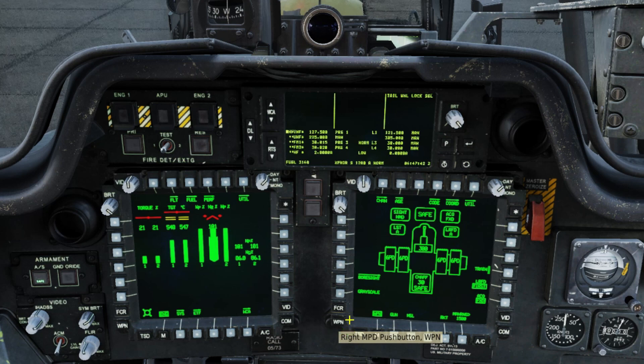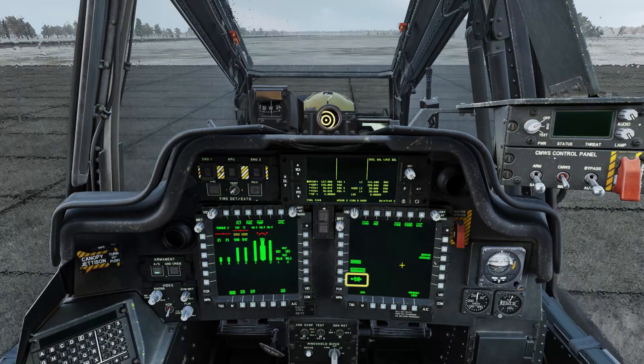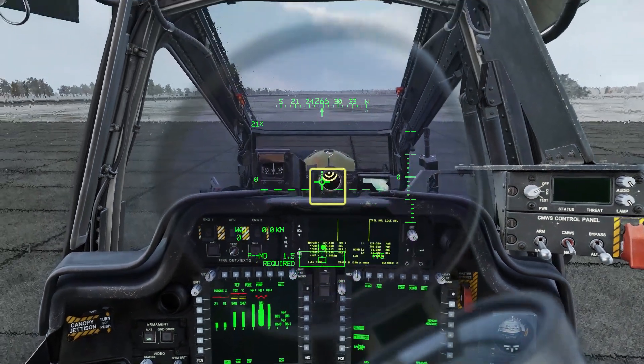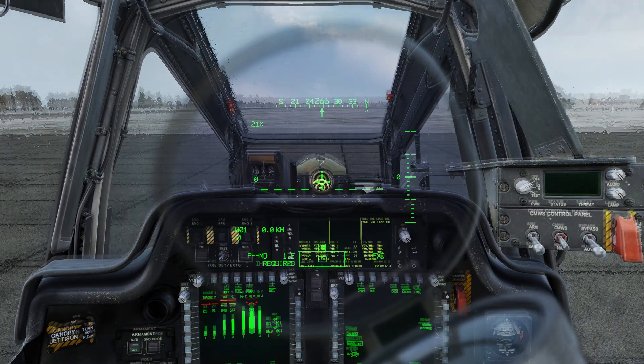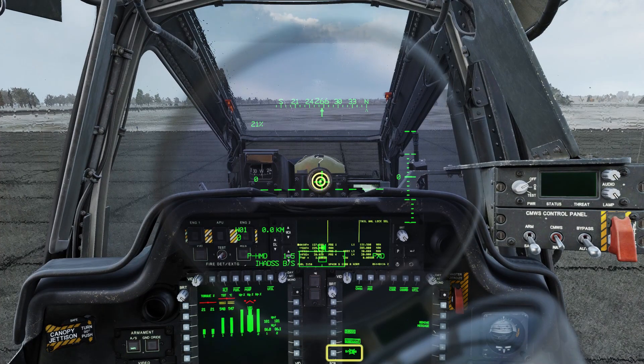Bring up the Weapons page, select Boresight, and then IHADSS. Note that the cursor now appears on top of the Align button on the right-hand screen. Use IHADSS Show to bring back the IHADSS. Move your head position to align the IHADSS cross with the bullseye. If you're not using head tracking, hold Camera Transpose with Clickable Cockpit turned off to move your head. That's close enough, so press Cursor Enter to complete the boresight.